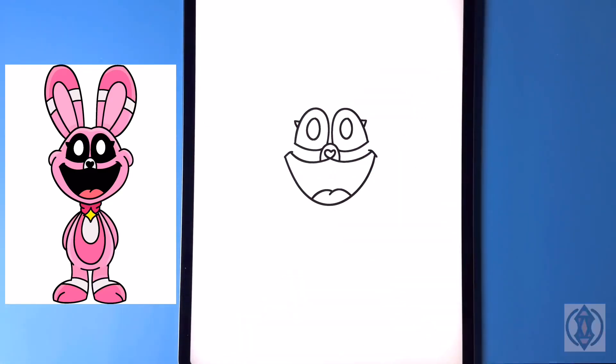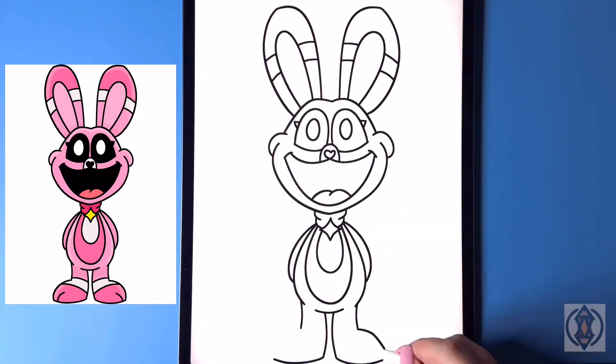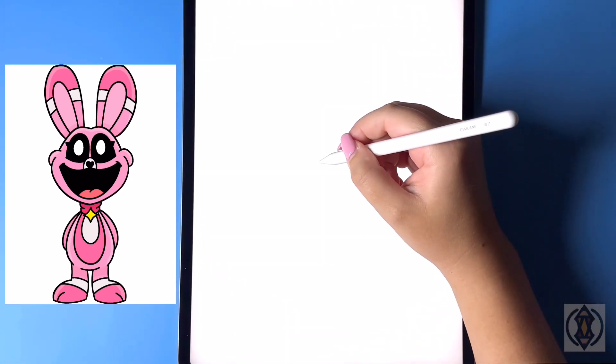Hey friends, welcome to today's how-to! Today we'll be learning how to draw Molly Lollipop, a fan-made smiling critter from Poppy Playtime. So first let's get started in the center with the nose, and we're gonna draw a nice big arch line.